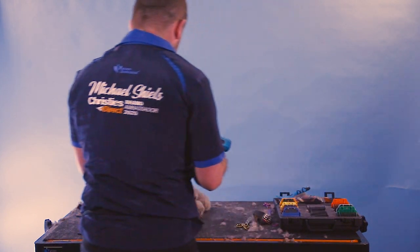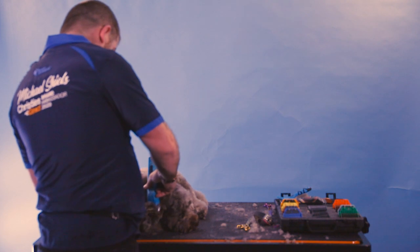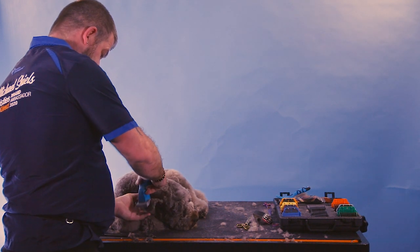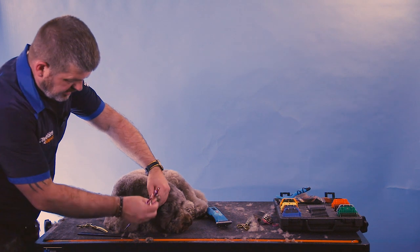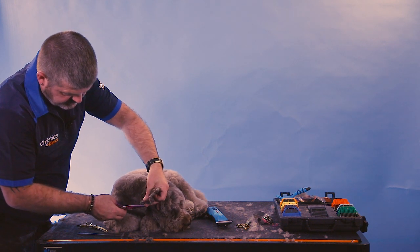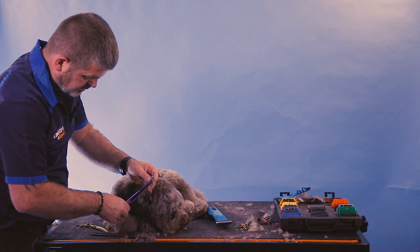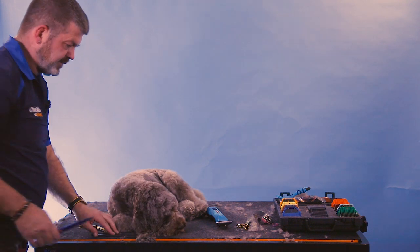I'm going to use a number 5 or 4 blade to shave the outside of the ears. At the top of the ear you'll feel a bulb — that's called the ear bulb. Cut from there down, always flattening out the ear. Never go toward the ear leather because you can catch it and it bleeds and follows the nerve endings — it doesn't stop bleeding and you'll be freaking out. Take your finger and thumb as your guide, use straight scissors, and cut around the edges to fine it all off.